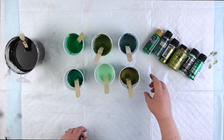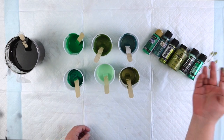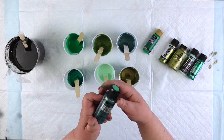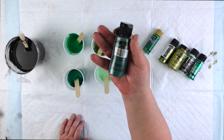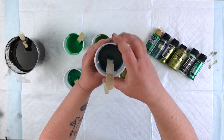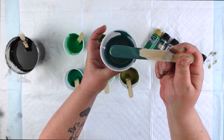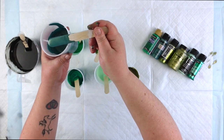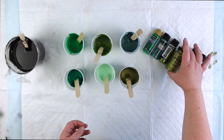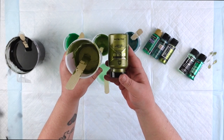And then last but not least, I have two more. Next I've got this Color Shift in Dragon Flash — so I'm going for dragon scales and I had to put in Dragon Flash, of course. And that is this beautiful blue-green, very teal. It's got a lot of shimmer in it. And then last but not least, I've got this Treasure Gold, this green gold. This is Folk Art Treasure Gold metallic.